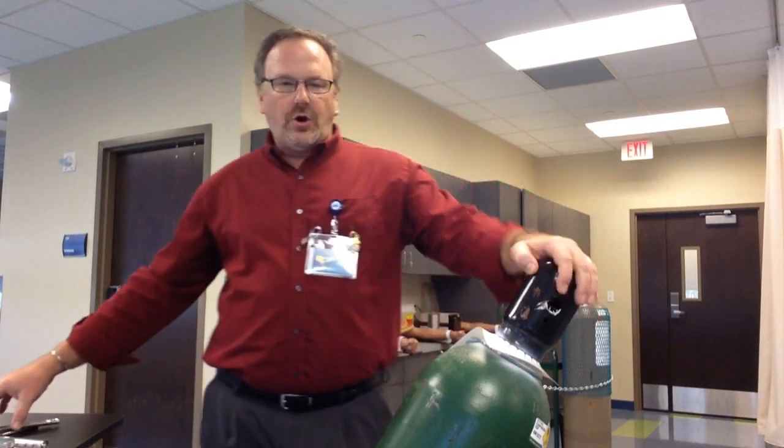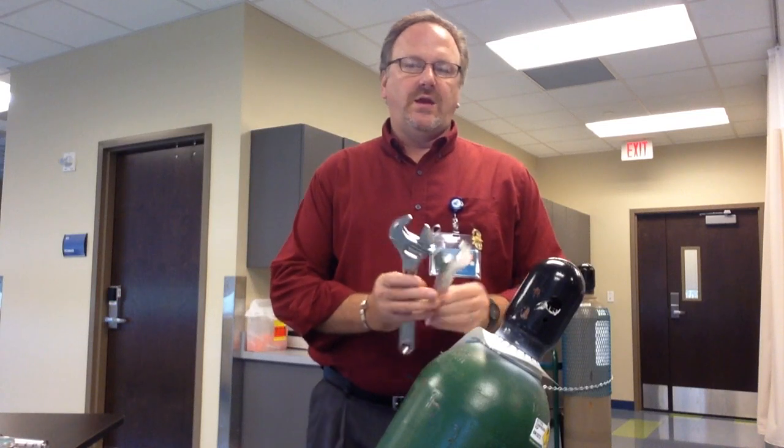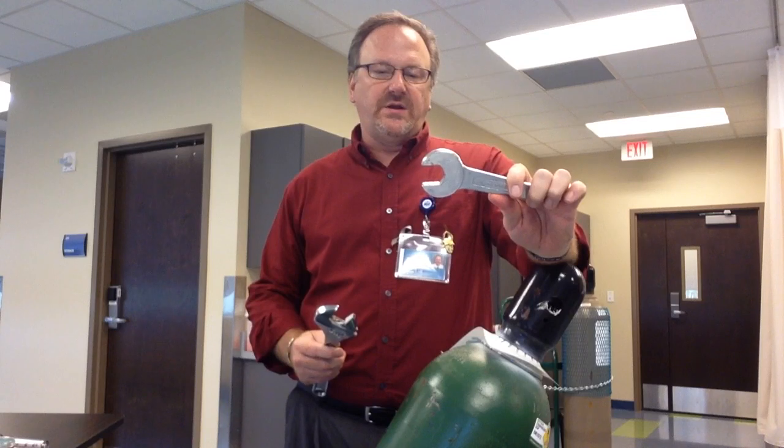We're going to be attaching a regulator to an H-size oxygen tank. There are a few pieces of equipment that you'll need. You'll need a wrench — this one is specifically sized for the oxygen regulator.